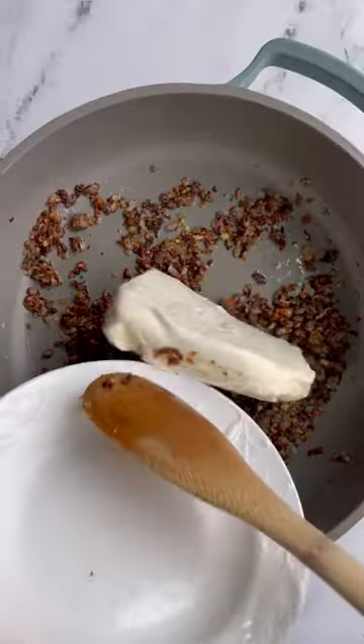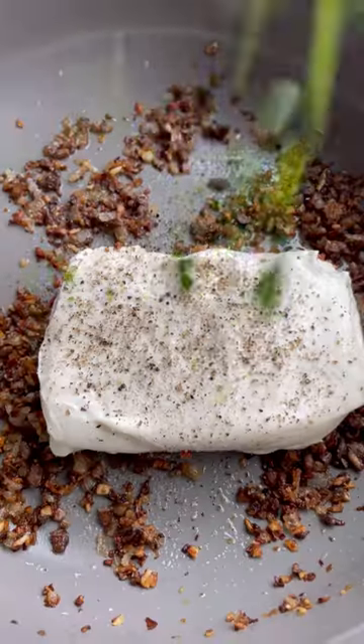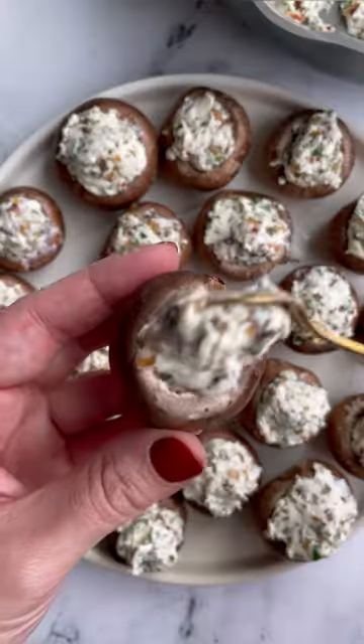Then we're going to make the topping, which is just breadcrumbs and parmesan. We're going to add in cream cheese and salt to those mushroom stems, and a little bit of parsley — you could use any herb that you would like.